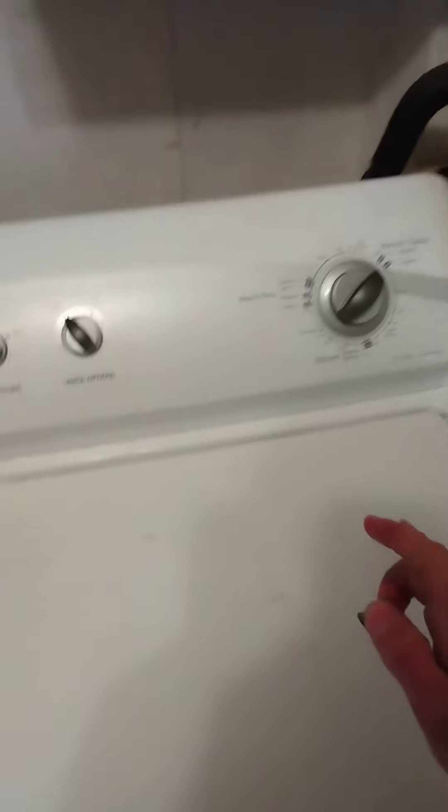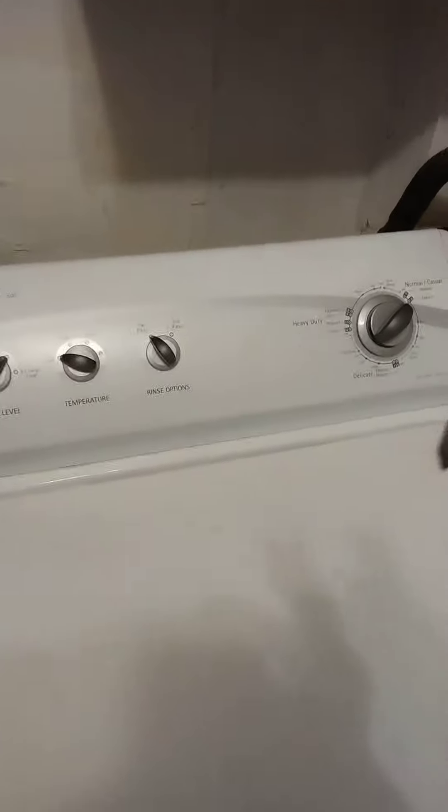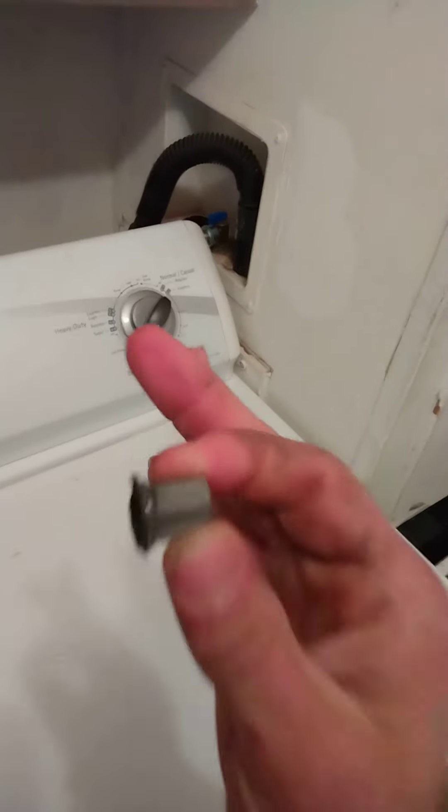Now I don't know what the problem is with city water, but I have well water, and the issue I've been getting is the screen filling up. Maybe it happened before I bought the washer, or maybe it happened with the well water I have with all the iron. But I just want to let you guys know — if you're having trouble with it filling up, try taking the screen out because it might save you a lot of money and time.